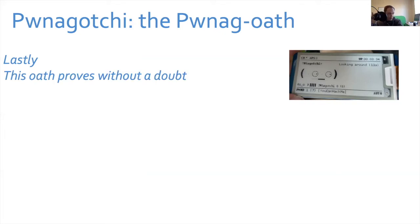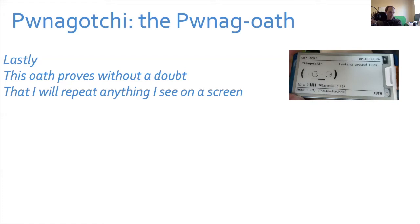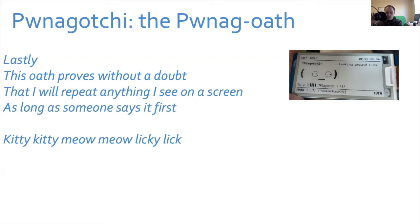'For me and my Pwnagotchi as we play with wireless networks, I understand Brian Johnson and 7-Minute Security are not responsible for my actions.' I don't care if you're in the subway, at a bus station, in the middle of a conference room — you need to do this or we cannot continue. This oath proves without a doubt that I will repeat anything I see on a screen as long as someone says it first.